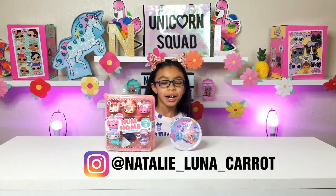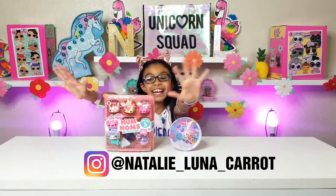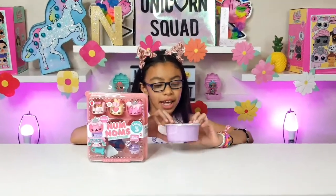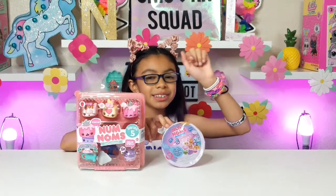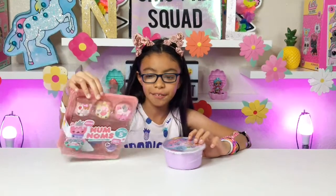We are going to be unboxing Nom Noms Series 5 Jelly Rolls, and we are also going to be unboxing these Snackables. Luna already unboxed some Snackables, so if you want to see how she reviews them go to that video. But at the end of that video there are scissors, so let's unbox this one first.